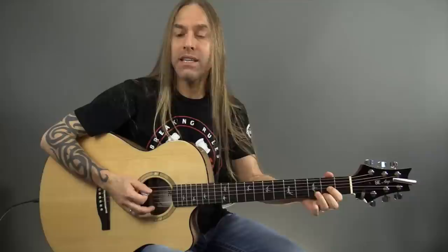Hey, Steve Stein here, and today what we're going to be doing is looking at Old Time Rock and Roll by Bob Seger. Now, this song is going to be using a G, a C, and a D chord.